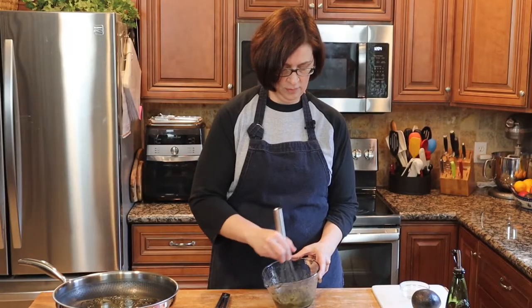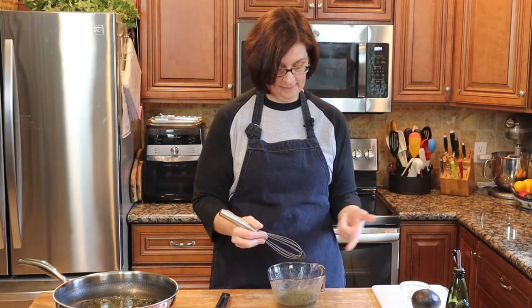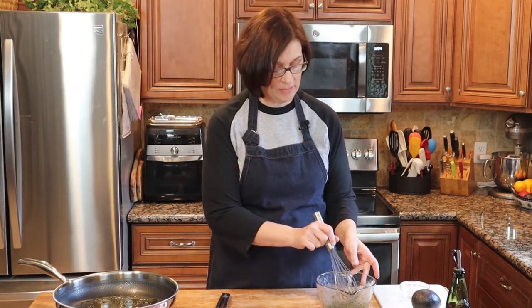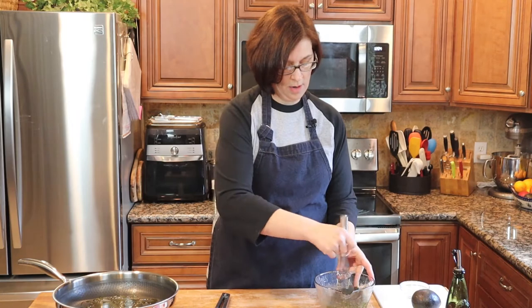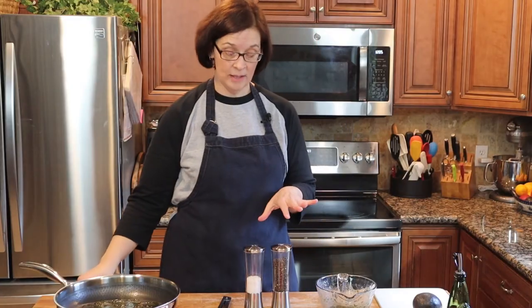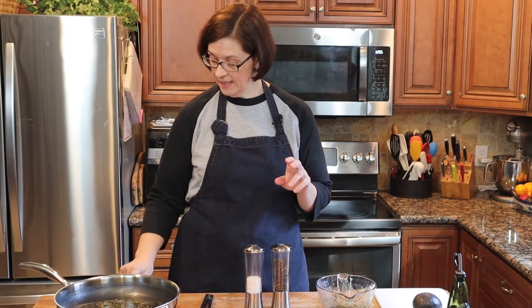I'm just going to give this a little whisk — and whoa, jumping out of the bowl as per usual. Let's taste. Oh, nice and limey! All right, we'll let that sit for just a moment. Now let's focus on our tuna. I'm going to get my pan started — he didn't say what heat, so I'm going with medium-high.